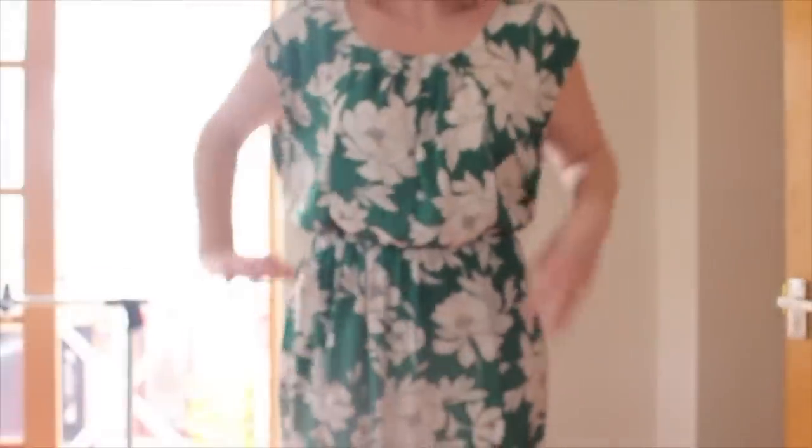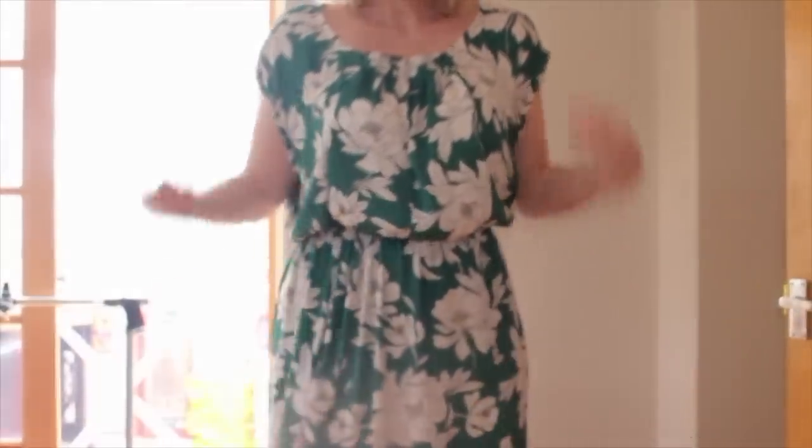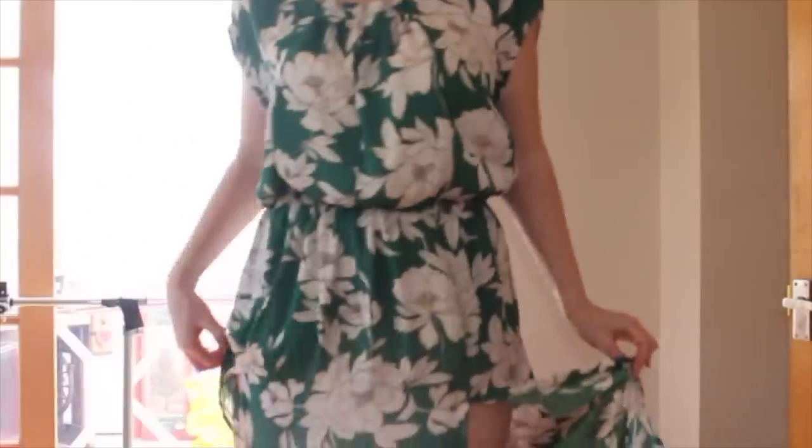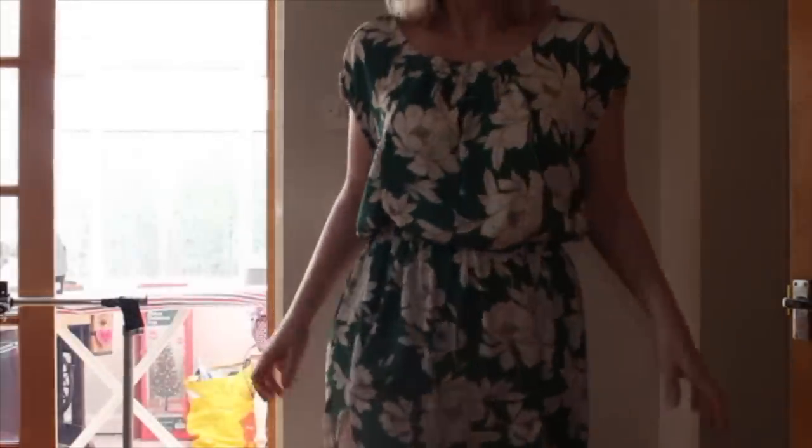I'll step back so you can have a closer look at the finished dress. Here it is — it's absolutely gorgeous, I just think it's so beautiful and lovely. These splits do come quite high. I'm going to sit back down and take some pictures outside so you can have a better look at the dress.